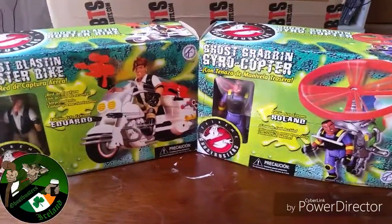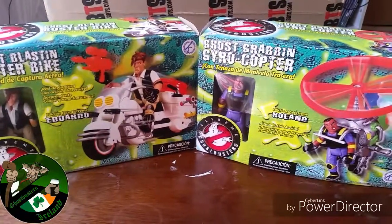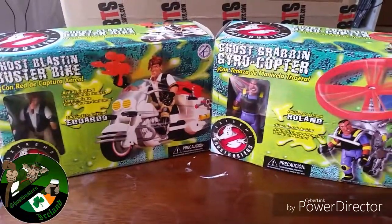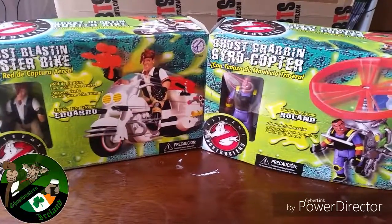Recently we had a poll on Facebook to see which one of these I'd review first. We got two votes for Eduardo and two for Roland. So much for spreading my content out, because now we're going to review both of them. We're going to start with Eduardo because his name starts with an E — that's my logic.